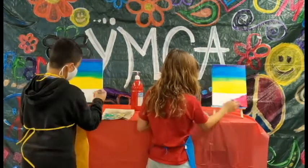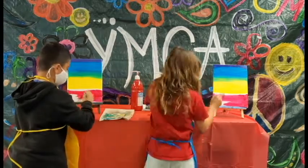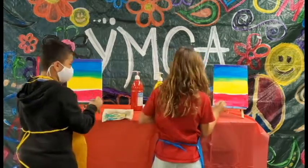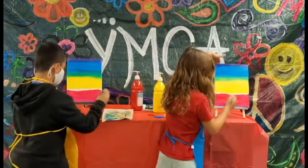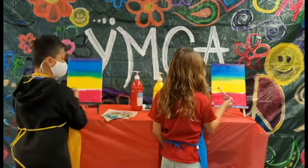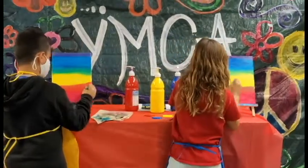Okay, what's next? Now we add a stripe of red to the bottom of the canvas and stop before we meet the yellow stripe. Oh! I know why! Because we're going to blend them to make orange. Precisely. Red and yellow make the secondary color orange.